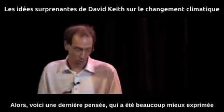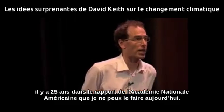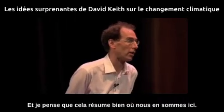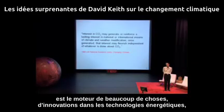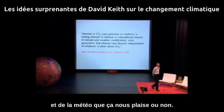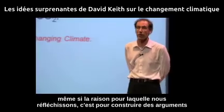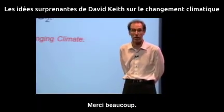One last thought, said much better 25 years ago in the U.S. National Academy report: the CO2 problem — the climate problem we've heard about — is driving lots of things, including innovations in energy technologies that will reduce emissions. But also, I think inevitably, it will drive us towards thinking about climate and weather control, whether we like it or not. And it's time to begin thinking about it, even if the reason we're thinking about it is to construct arguments for why we shouldn't do it. Thank you very much.